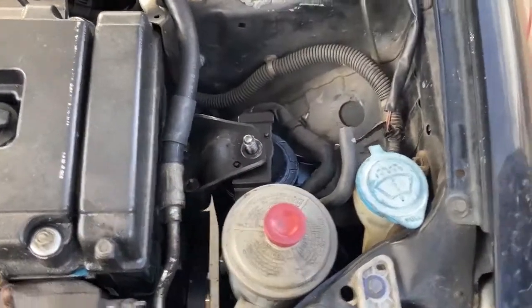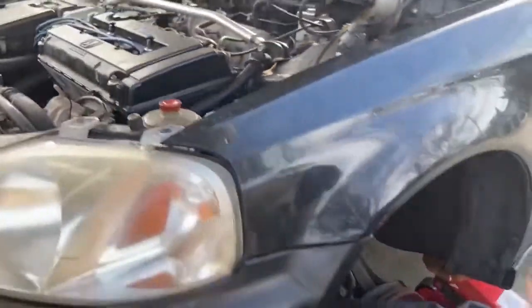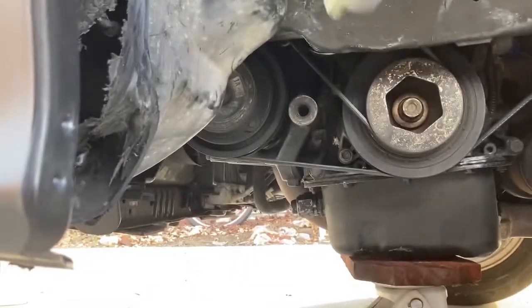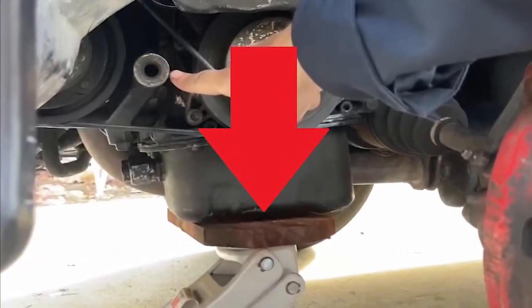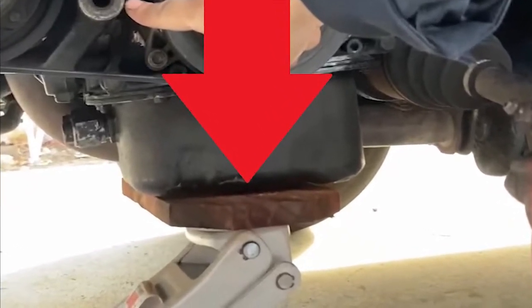Sag the motor a tiny bit so that we can see down here. In order to control the height of the motor when you're sagging it, you want to put a piece of wood with a jack underneath the oil pan.